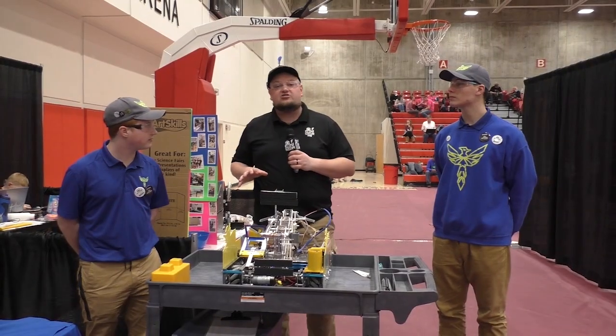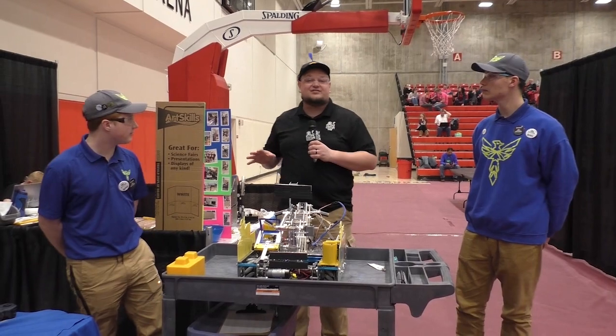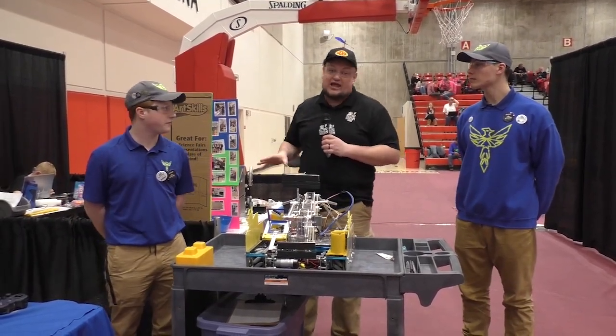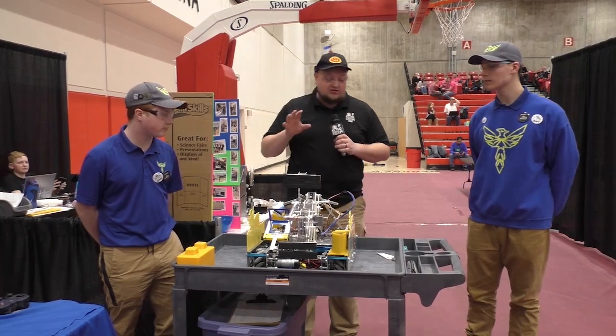Down here at the Wisconsin FTC Championship, checking in with team number 10686, Phoenix. This team has already won two qualifiers under their belt, looking really hot here at this competition. Can't wait to talk more about the robot.